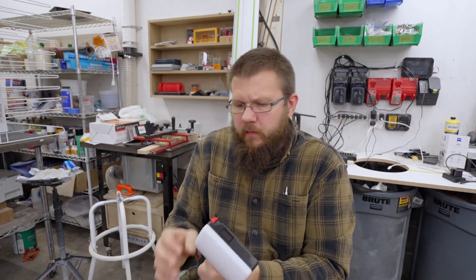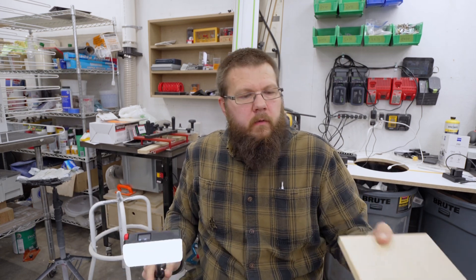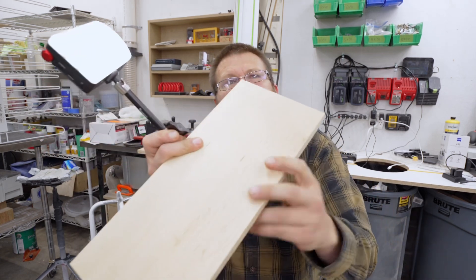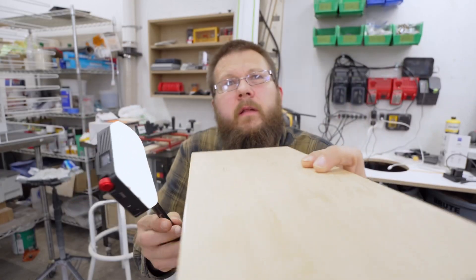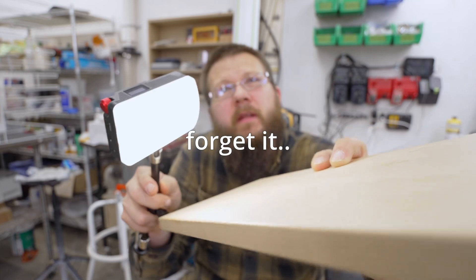If you'd like to try this finish, I put some links in the description to everything I used. Not much more to say here. I think you'll like it if you're looking for a natural finish that's not too complicated to apply. I'm still trying to find a way to show you this sheen — it's like impossible.